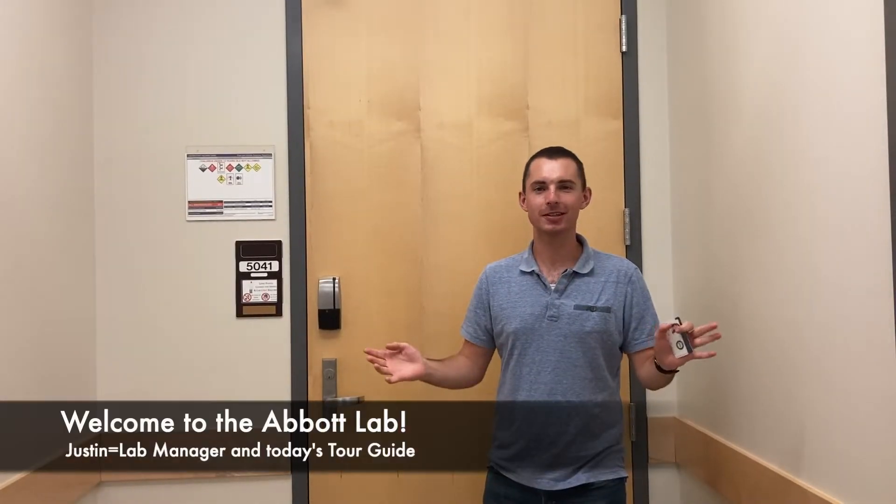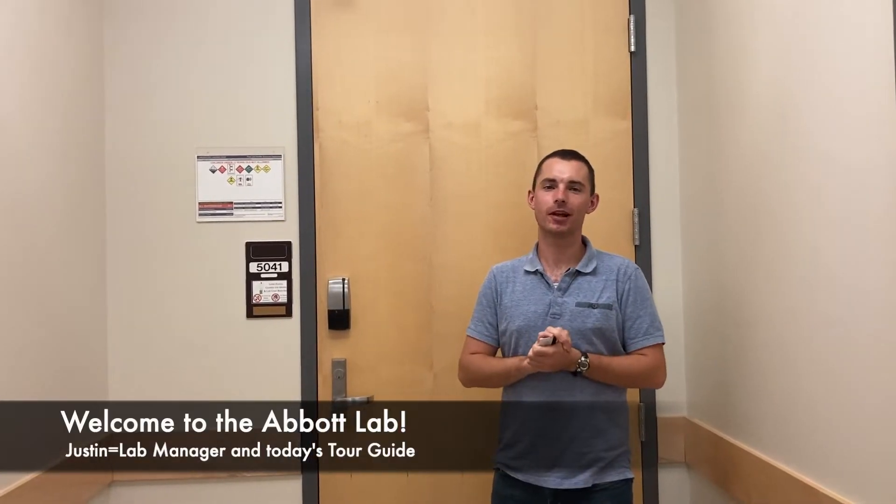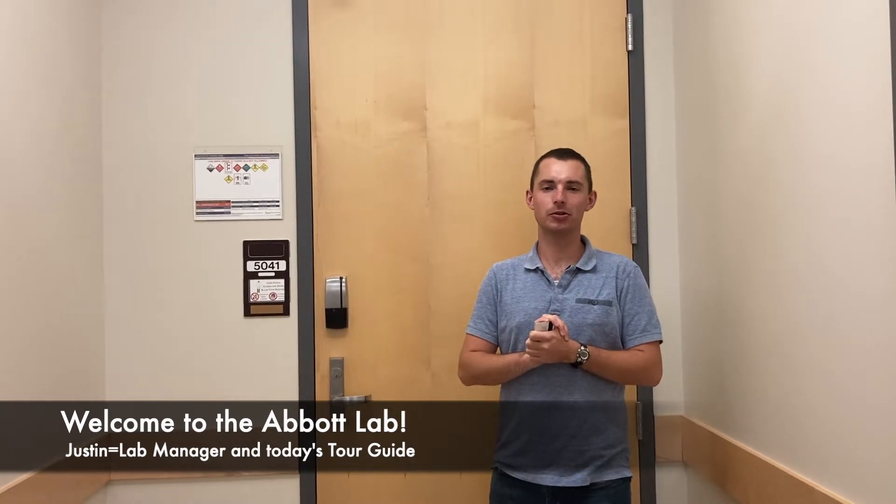Hello everyone, my name is Justin. I'm the lab manager here for The Lab-It. We're so excited to have you working with us and helping and doing some important work.